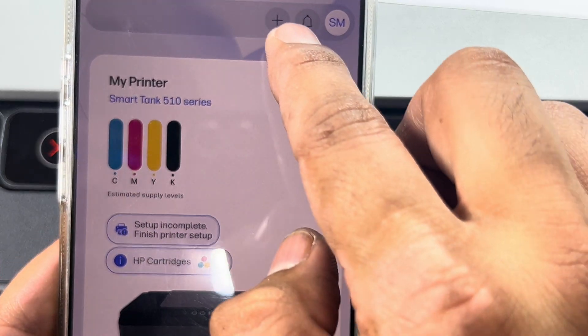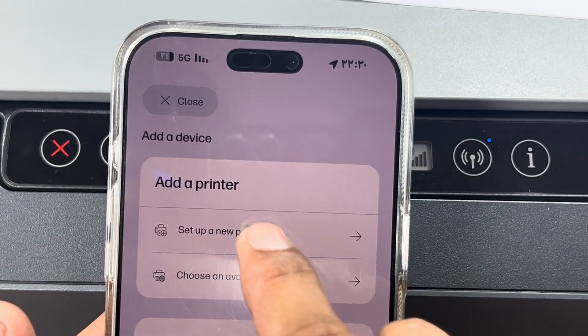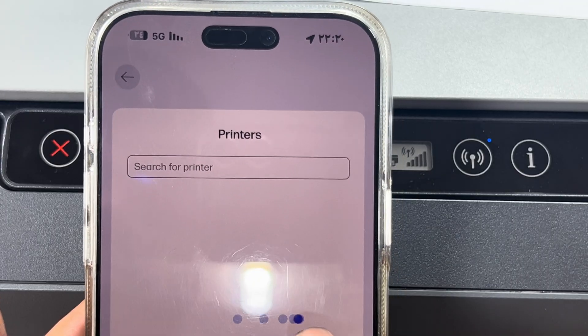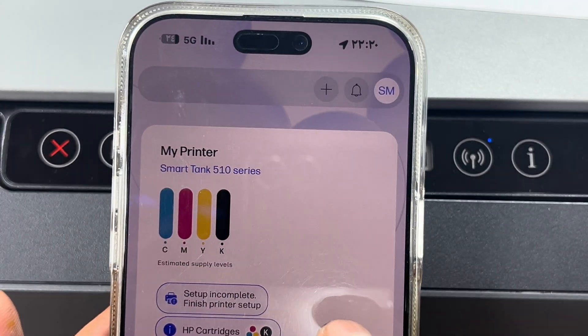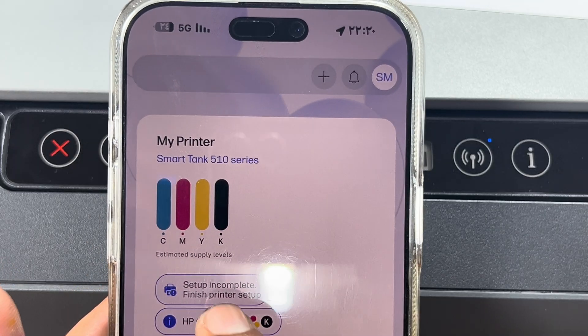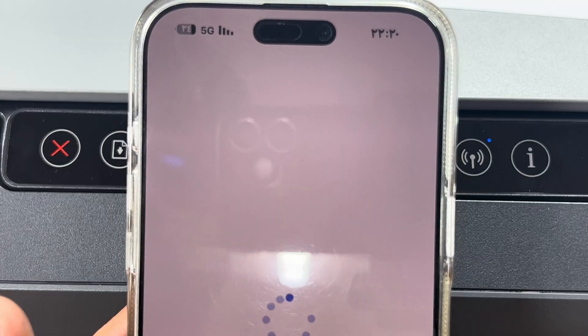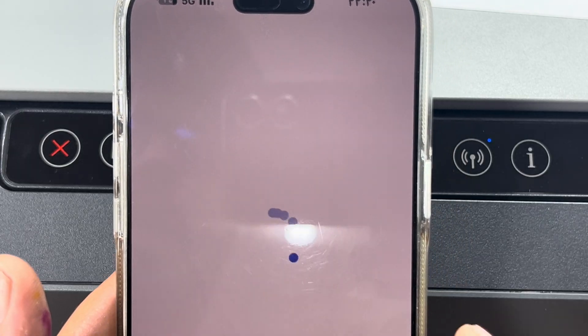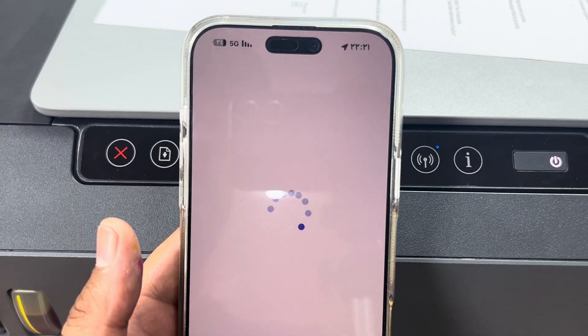If we go to add printer again, we'll see 'set up a new printer' — but the printer is already added, no need to worry. We just have to finish the printer setup. It will process alignment page and other options which you can find here.